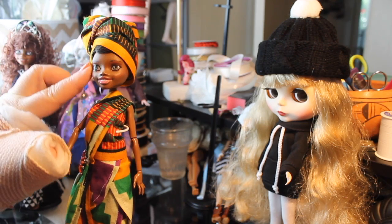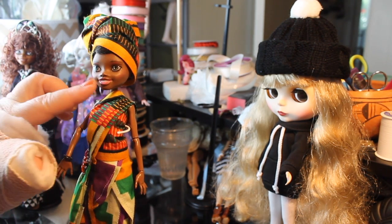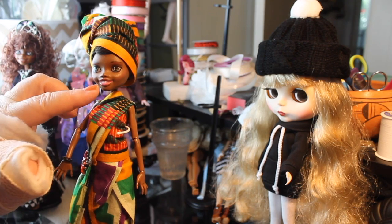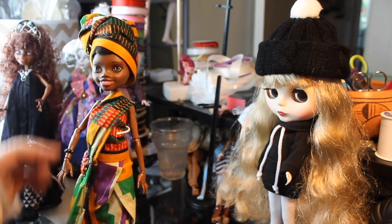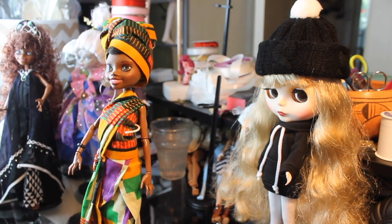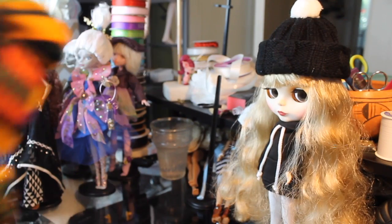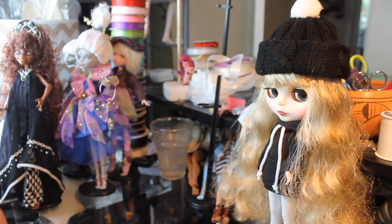The coating that I put on her face was done on a very humid day, and it has bubbled up on her face — the final coating. So I'm going to redo her face and maybe do that in a future video. Now that I'm in Florida it can be humid, but it's really hot most of the time so I don't have that much trouble. It's just one of the things you have to deal with when you're making dolls.